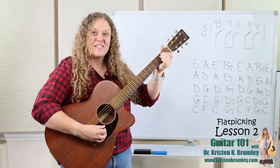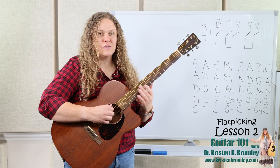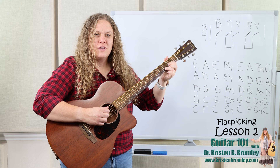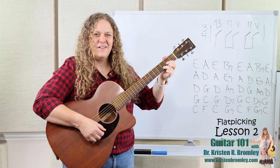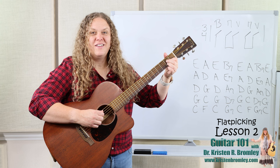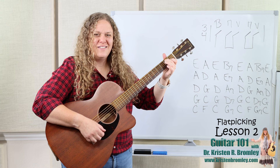Now if we look at the next progression — A, D, and E7 — A and E7 are going to use the same bass notes as A and E did. D is the new one: we use the open fourth string, which is a D note, as the bass note — it's the lowest note used in the chord. Here we go with the second progression: A, D, E7.